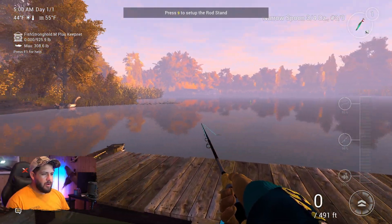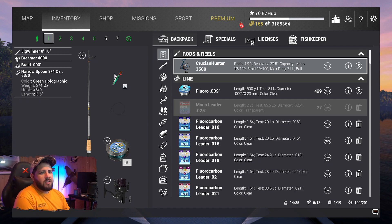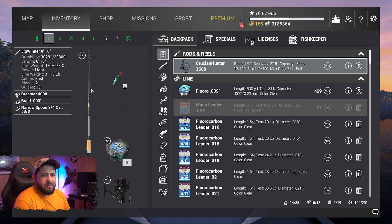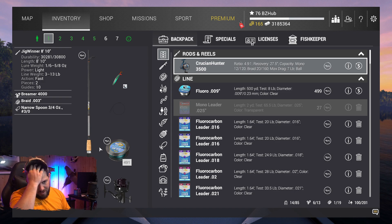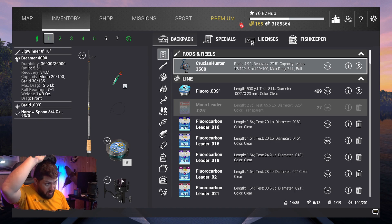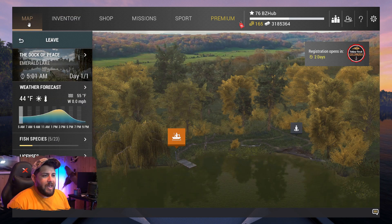Alright, here we are at Emerald Lake. In the inventory we've got the Jig Winner 8-foot 10 Breaver 4000, and of course the three-quarter ounce narrow spoon nighttime edition in green. Technically this is too heavy for the rod — the rod is rated up to five-eighths and three-quarters would be six-eighths — but I think it should be okay. We've got 13-pound line, a 13-pound rod with a 12.5-pound reel, so max drag should work out.